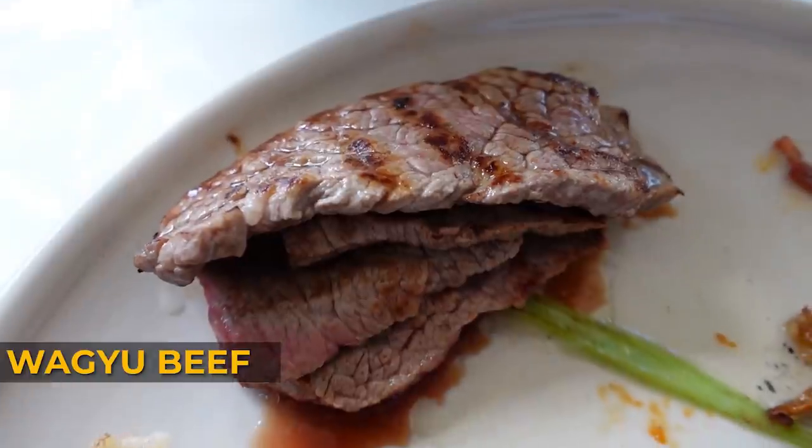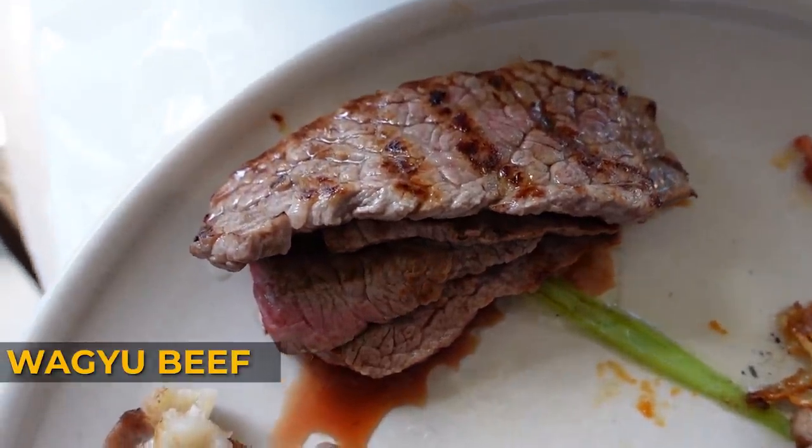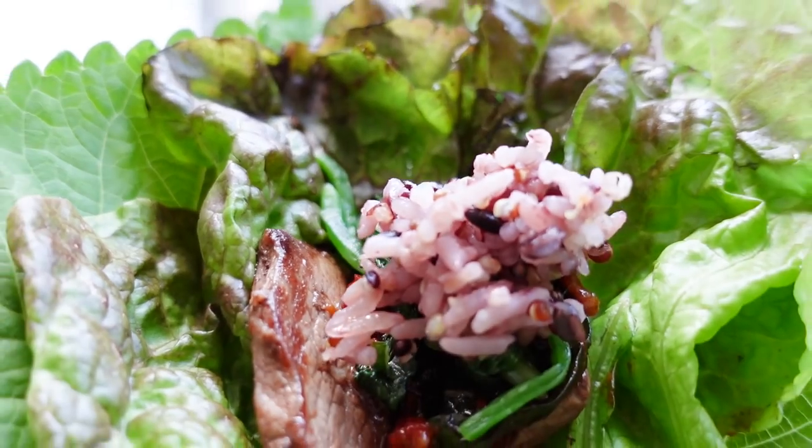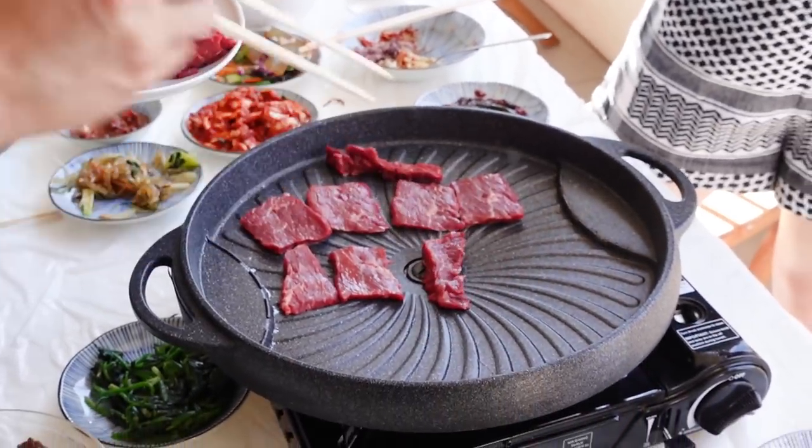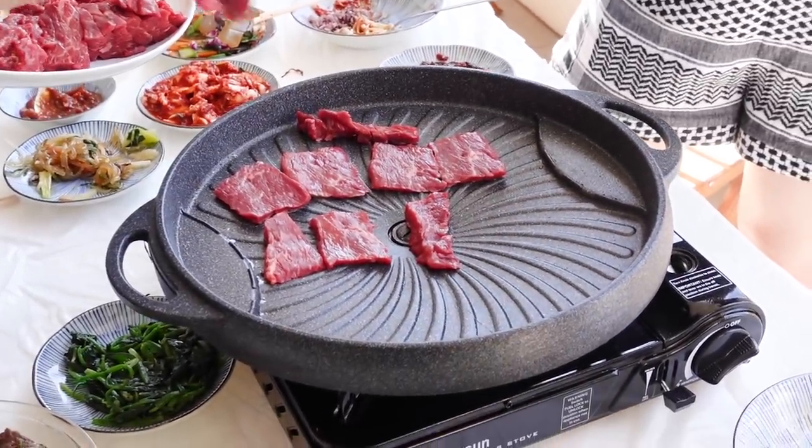This is the wagyu beef that we got. I'll have it as is and then combine it with the lettuce-perilla package. I actually prefer the one I had before - the harami beef - as opposed to the wagyu.